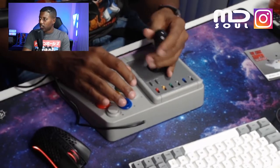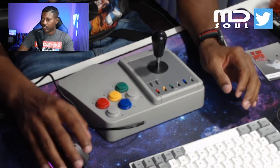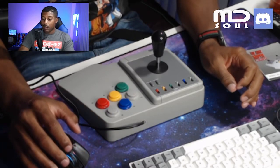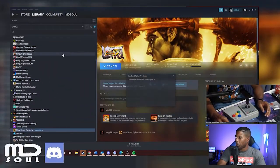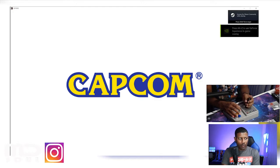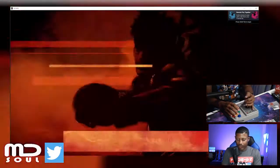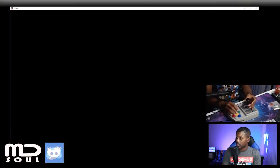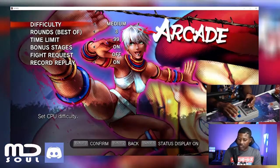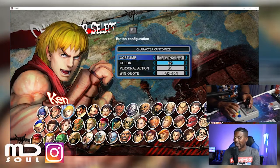Let's try Street Fighter. It's not responding — let me close it and turn it back on. I am a Street Fighter player. Let's turn it on. If this doesn't work I'll have to do the macro thing. It's responding to the buttons now — I'm assuming that's the A button there. So far so good. Of course I'm going to pick Ken — he's my favorite.